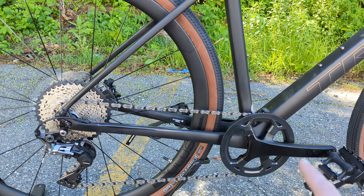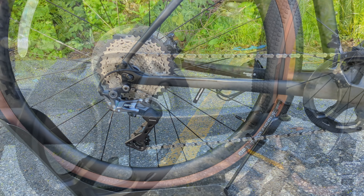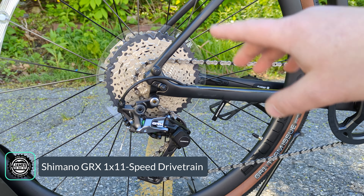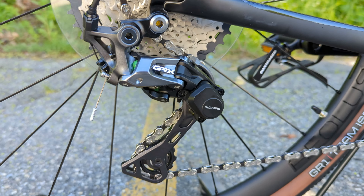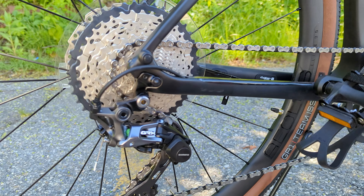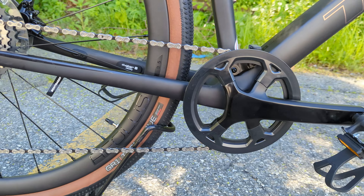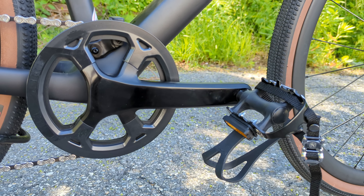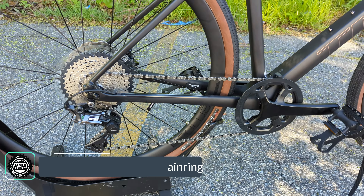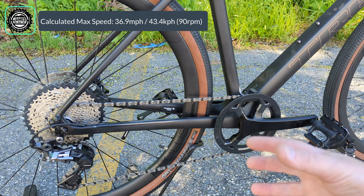Jumping into the drivetrain — this is where the magic comes in for the FX Sport 6. It's a 1x system, meaning you've got a single ring up front and an 11-speed spread out back. In back is an 11-42 tooth rear cassette operated through the Shimano GRX rear derailleur, which is mid-level componentry from their gravel series. It has a clutch, which helps keep the chain from smacking against the chainstay and keeps everything quiet. Up front is a 40-tooth chainring. A 40-tooth up front with a 42 out back means less than a 1-to-1 gear ratio, so it'll climb pretty well, while a 40 with an 11 gives you a fast enough gear to go downhill.